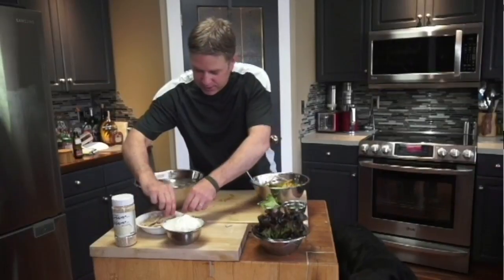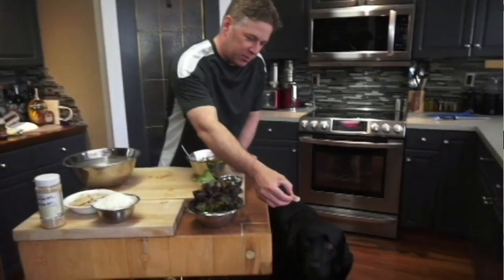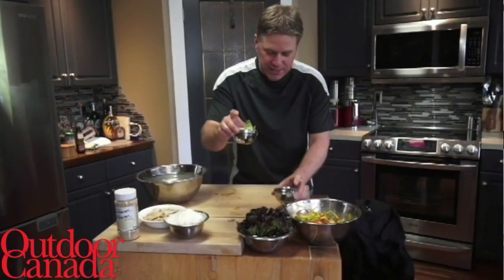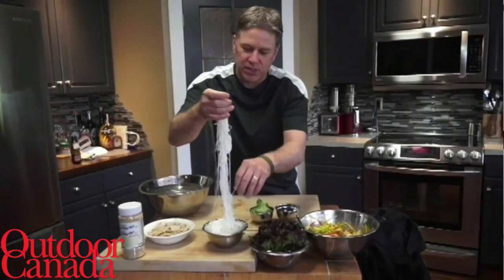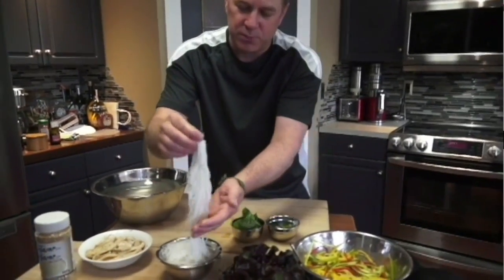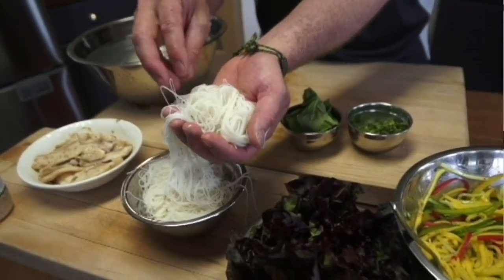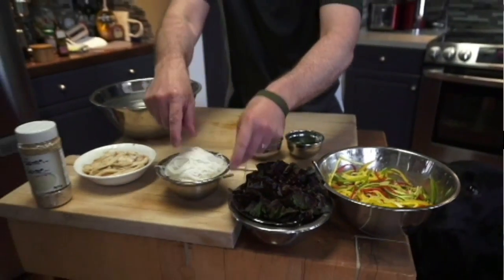Look at Piper — she's so excited! Let's give her a little piece of this perch because she's being such a good girl. Now we've got our lettuce, our mint, our basil, our cilantro, our mixed peppers, and then our rice noodles. These rice noodles are so simple to cook — all you need to do is put them in a bowl, they're dried, pour in boiling water for 5 minutes, drain them, cool them off, and you're ready to go.